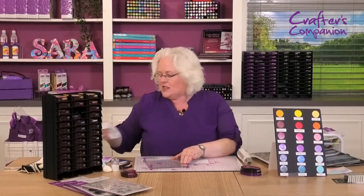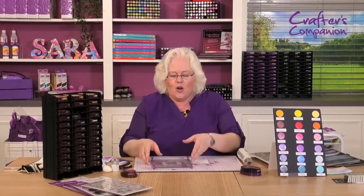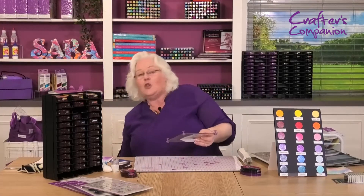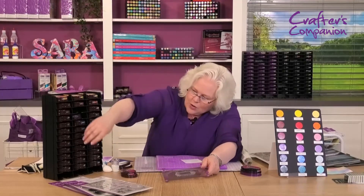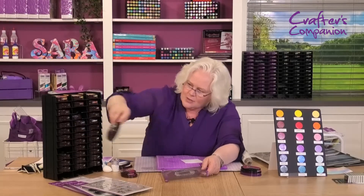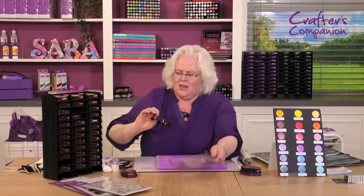If you've been tempted to buy lots and lots of different colors of embossing powder, as I was when I first started crafting, you don't need to, because the color will come from your ink pads. All you're going to need is maybe a clear and a clear glitter — that's it. Now let me find my jet black ink.